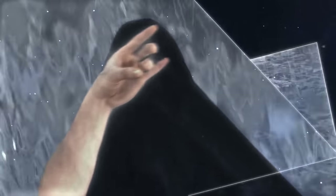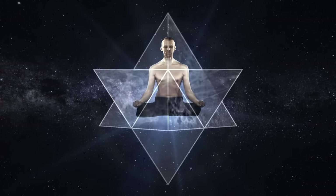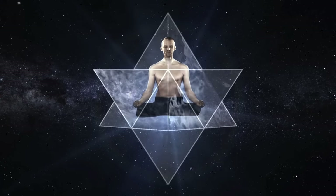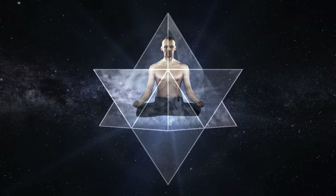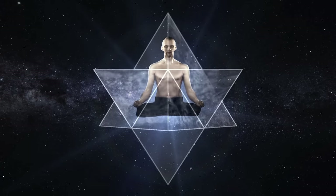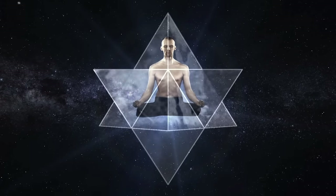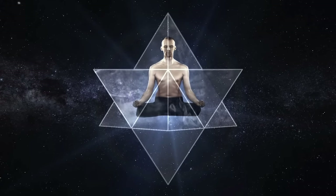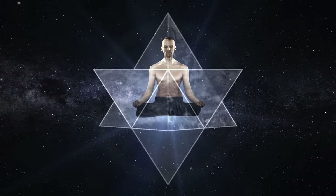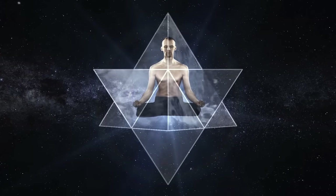The third mudra, the third breath. All the time your awareness is placed in your heart. Again, steadily, you are filling your body with air. Exhaling, you are clearing another electrical circuit of your body.